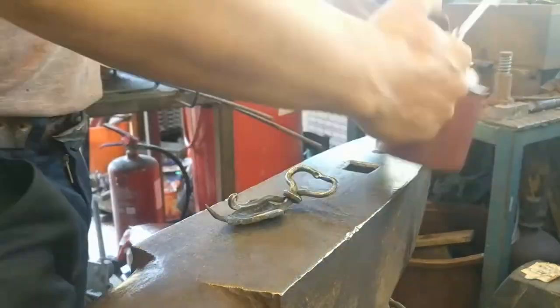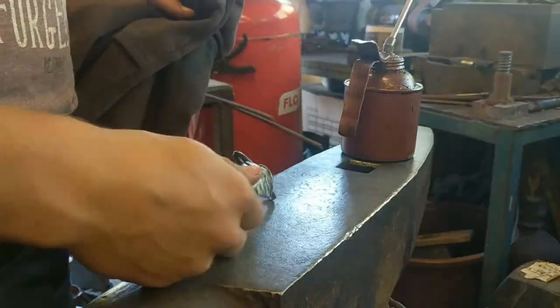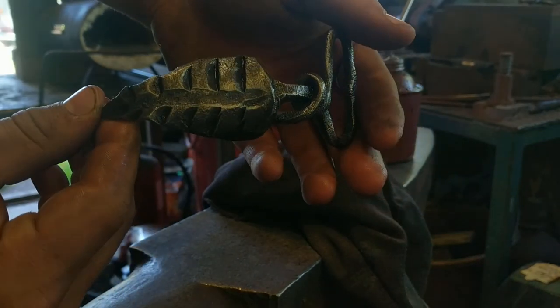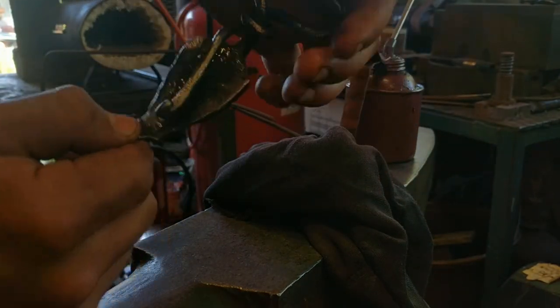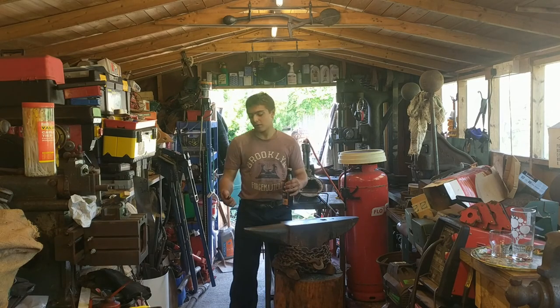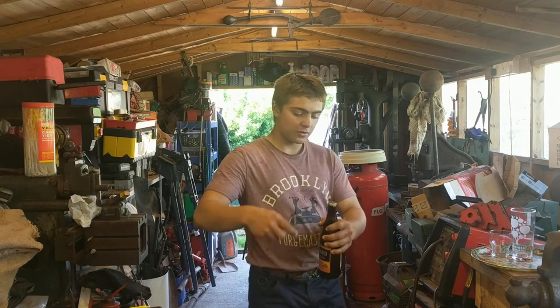Now it's time to oil it up. Nice oiled-up belt buckle. So to recap: forged it, oiled it up, cleaned it up.